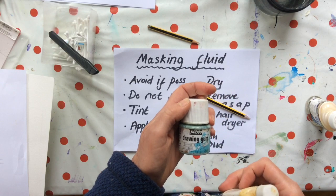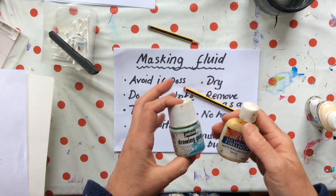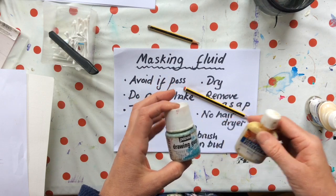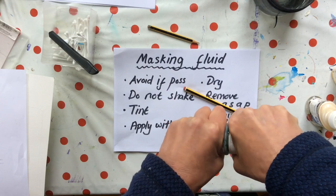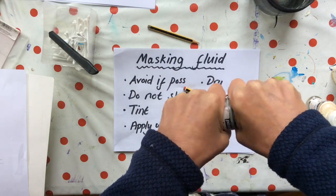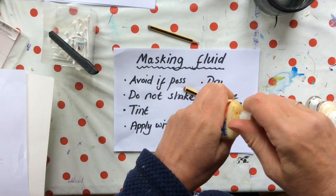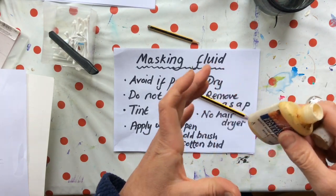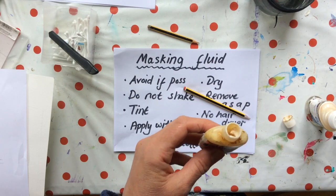Oh look, I've just found my blue one — that's PABEO drawing gum. Shaking encourages it to congeal, and one day you will open your bottle — possibly not this one because that's totally shut — and instead of it being a fluid it'll just be a congealed lump. At that point, throw it away.